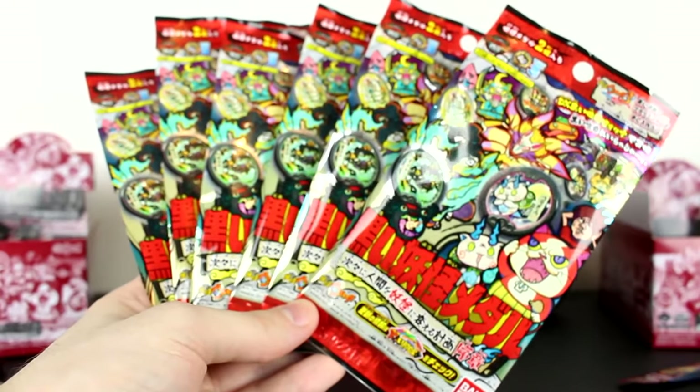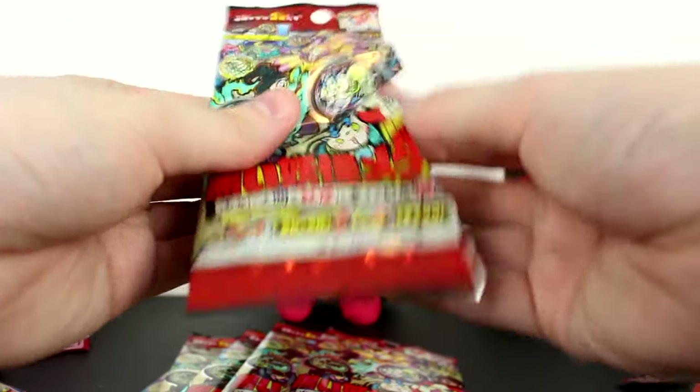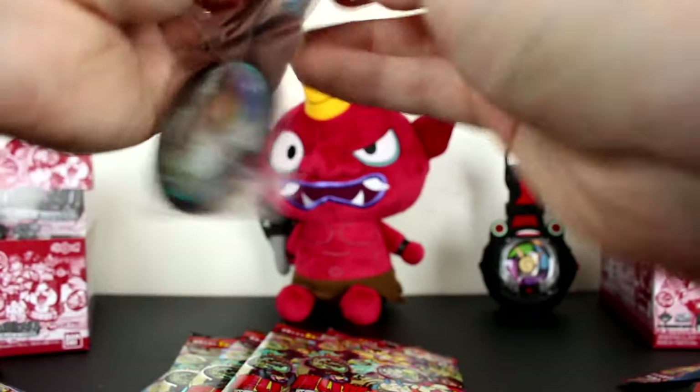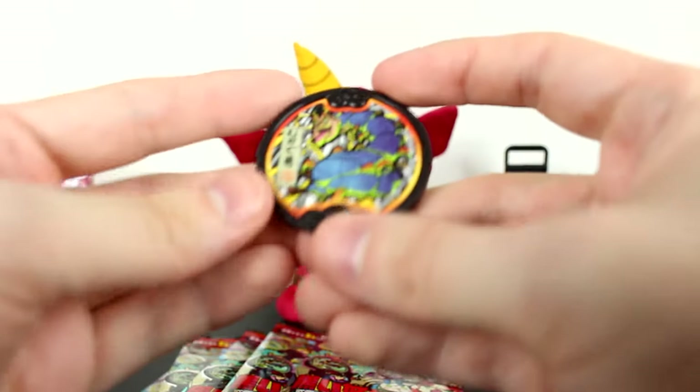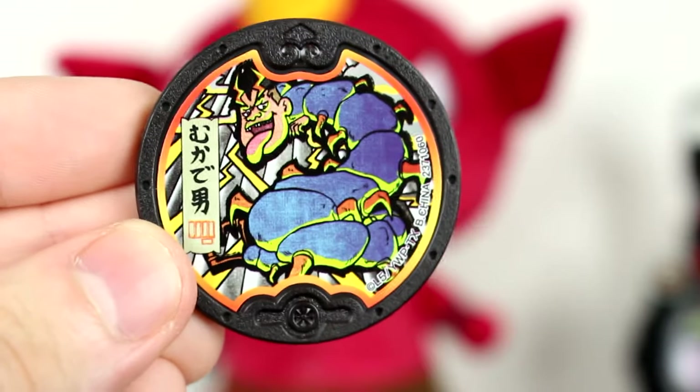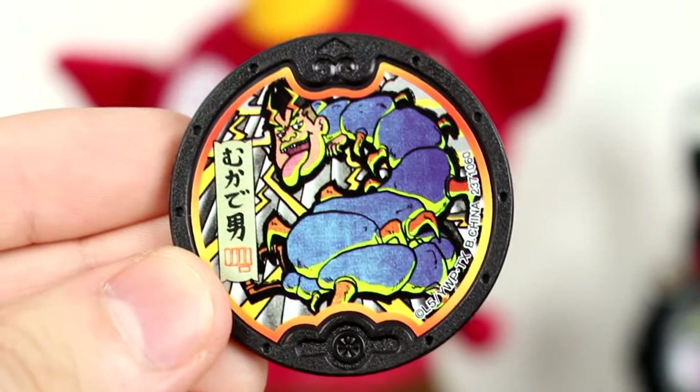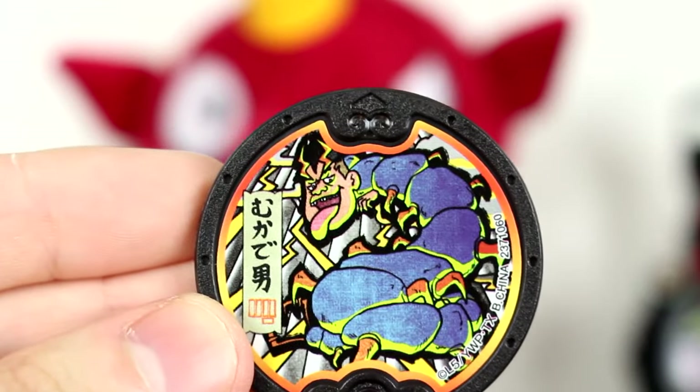Now I think we have the whole set except a single medal — are we gonna get it? We have so many packs left. Six packs of evil, dark Yo-Kai and one of them may contain a legendary. Going rapid fire. We got Bear — Dark Bear, or Kuma. He's a centipede — don't know why, he just kind of is.